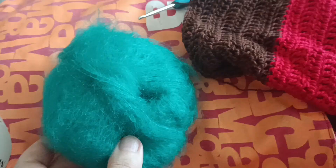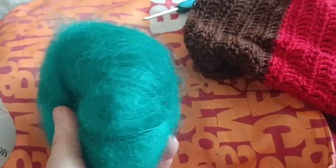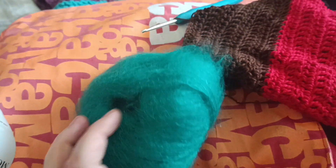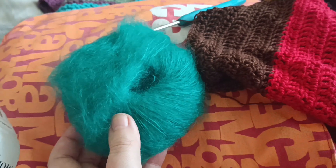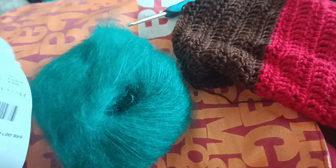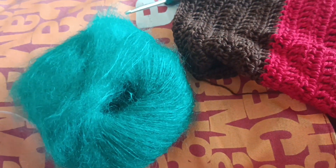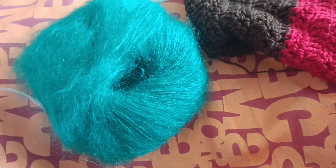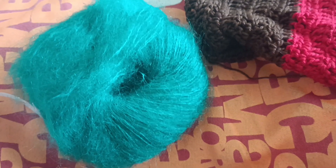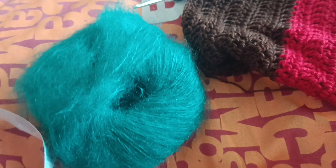I think I forgot to mention that this color is Jade — it's a beautiful green. Also, the recommended needle size is 3 or 3.5. Okay, bye!